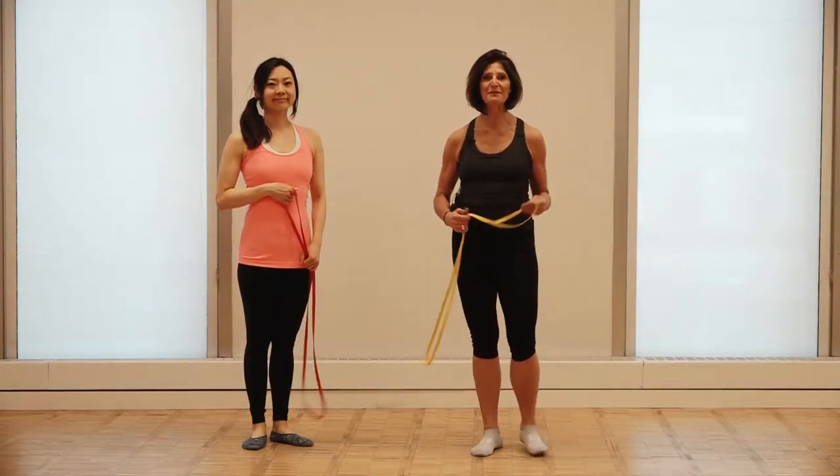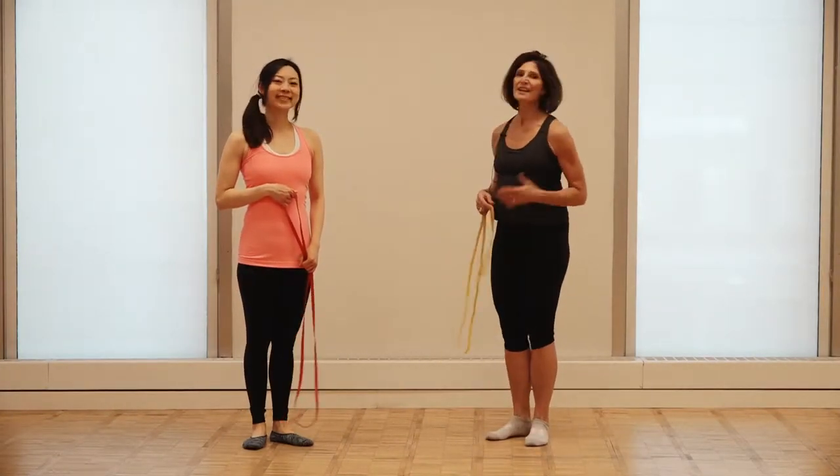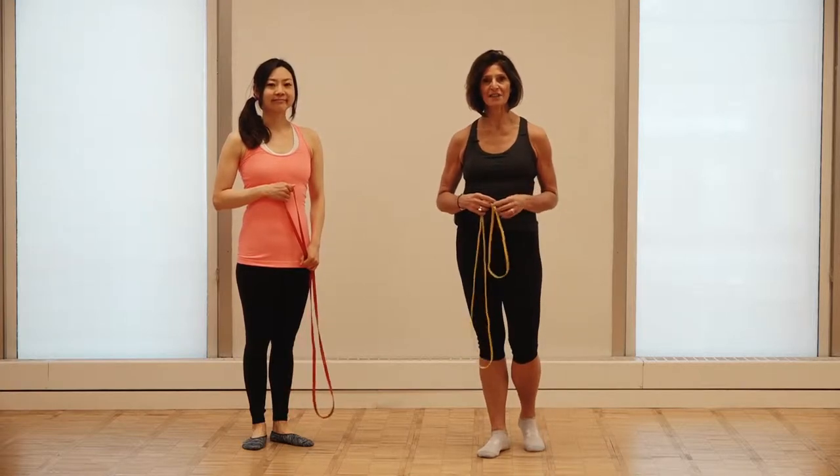Hi, I'm P.J. Eau Claire, Master Trainer with Merithu, and this is Rie Sakamoto. Rie and I are going to show you some great things to use with your active aging market.